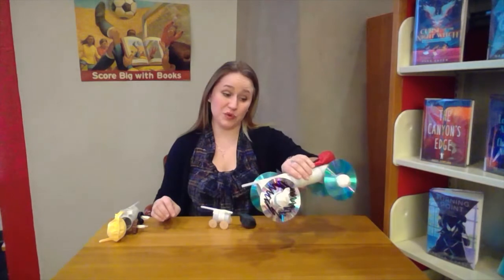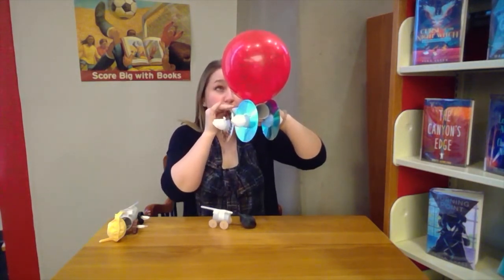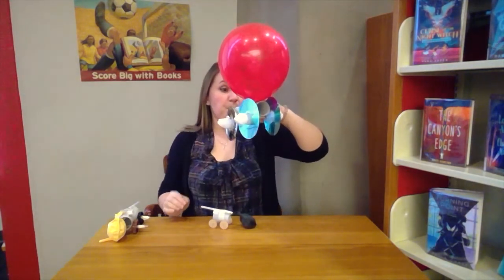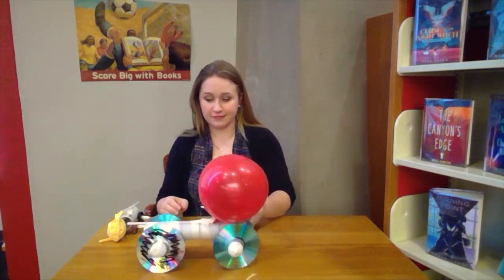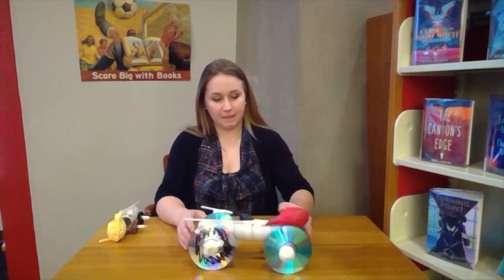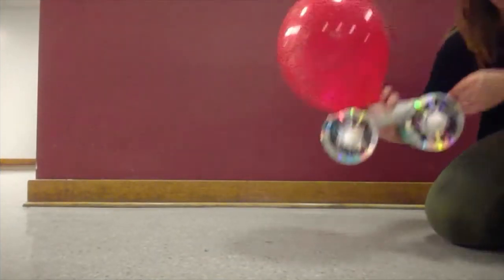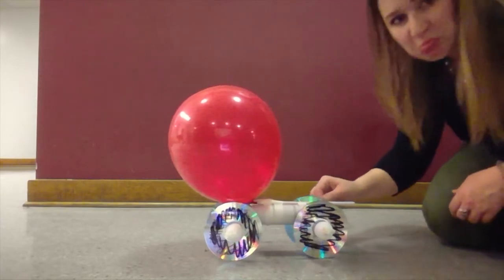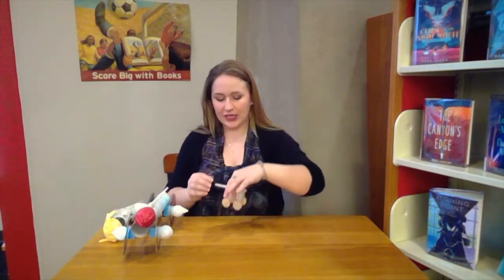The next one I built was this big one. It's actually heavier than I thought it was going to be, so I don't know how fast it will move, but we should give it a try. My wheels aren't turning very well. I think to make it go better I would attach two balloons — it needs more power because it's so heavy. The last one I made today used that film canister and some buttons. This one doesn't weigh anything really — it's pretty light so I think it's going to move pretty fast. Let's blow it up and see what happens.